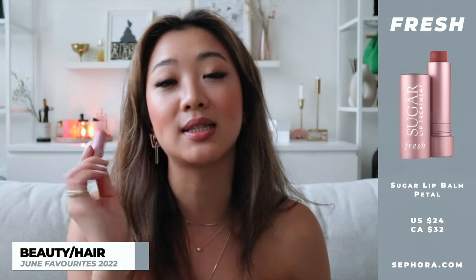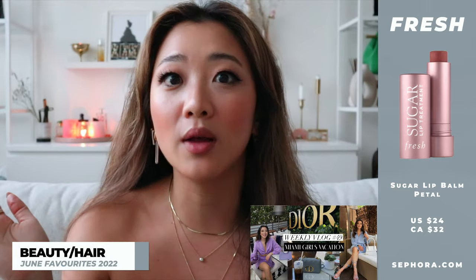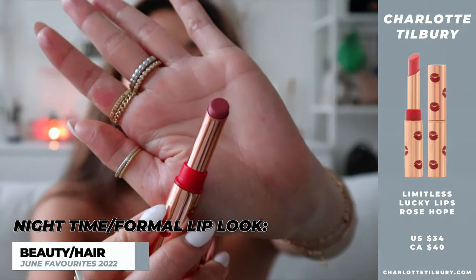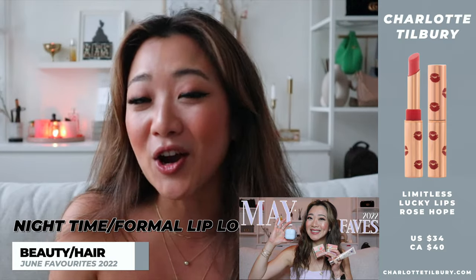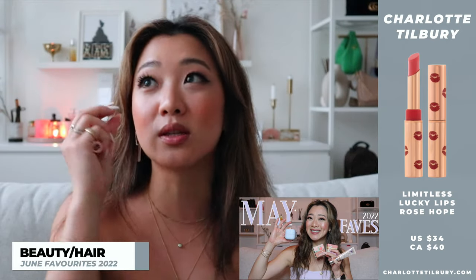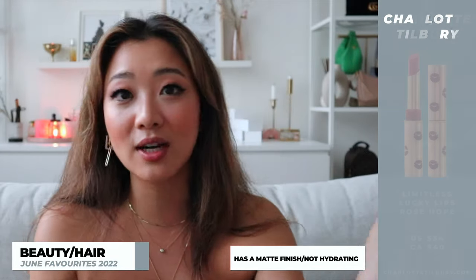I know this is also a mini, but I rarely, rarely finish lipsticks and I am almost done this, so that says a lot. This product is not new, but this color is new and for me it's life-changing. If you guys have seen me in this month's vlogs, I'm most likely wearing this lip combo. The other product I've been testing a lot this month, more for my nighttime look, is the Charlotte Tilbury Lucky Lips. I promised you guys from last month's video I was going to test it this month. I've been wearing it this month and I really like it so far. The color I've been really liking is Rose Hope — it's so pretty and definitely more on the matte side, so if you're looking for a dark night look, this is one of my favorites.